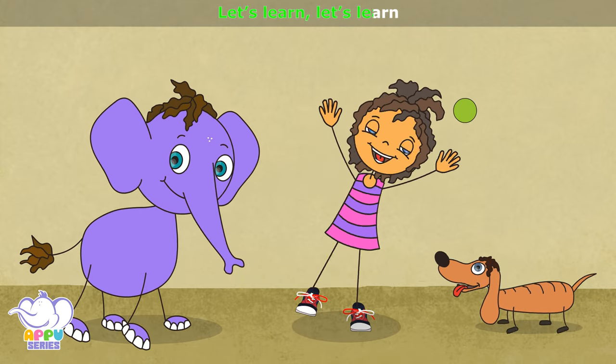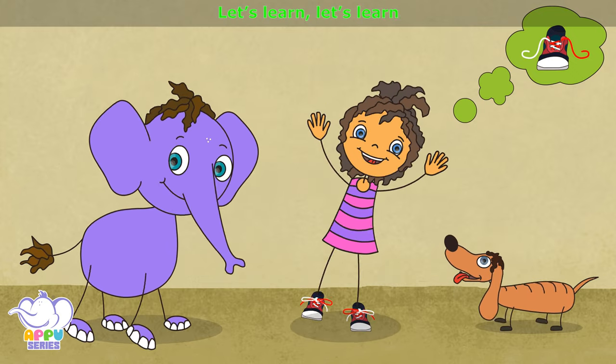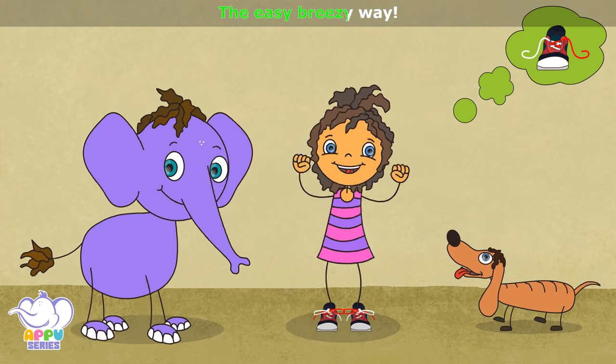Let's learn, let's learn how to tie a shoelace, let's learn, let's learn the easy breezy way.